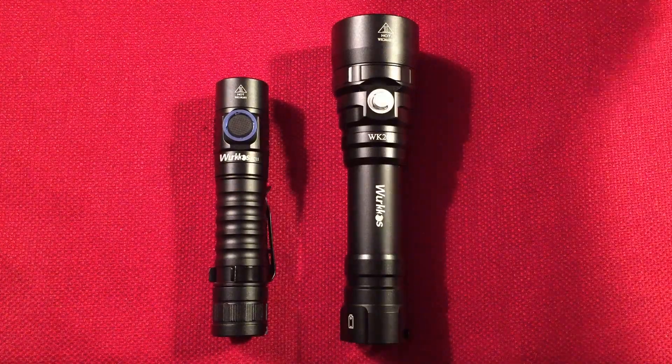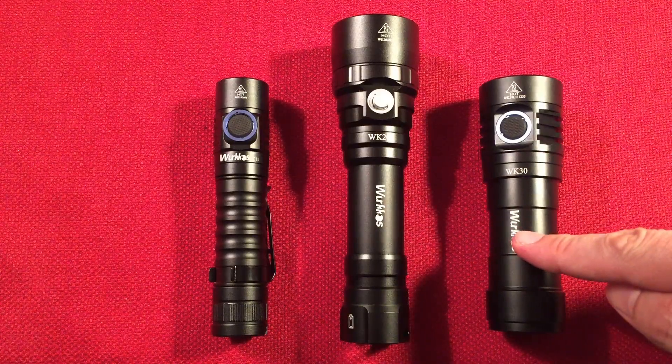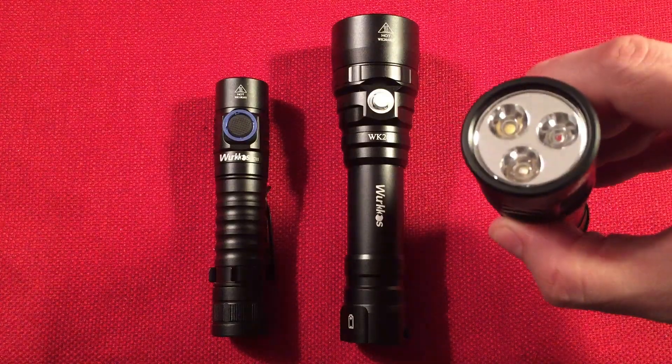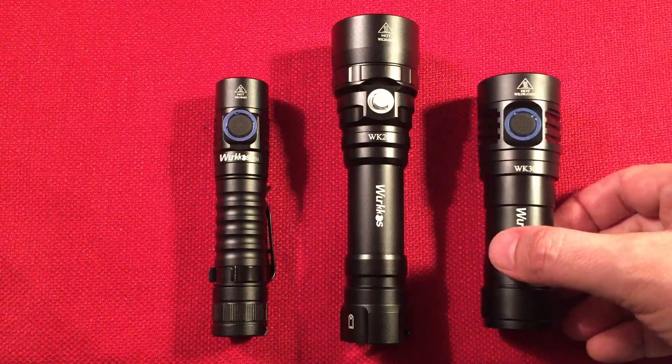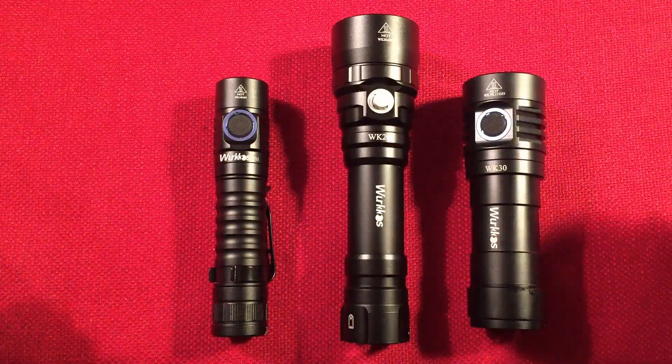And then I did the Workos WK30. This little bad boy runs on a 26650 cell — this thing rocks. It has a tri-LED: you got red, ultraviolet, and white. This is a beautiful light. There's so many cool lights here. Just the fit and finish — just amazing with this brand.